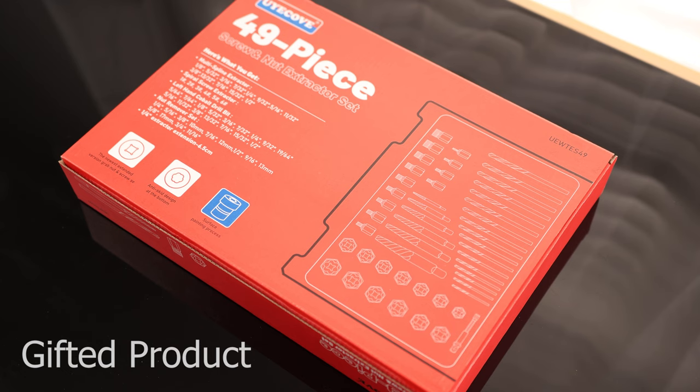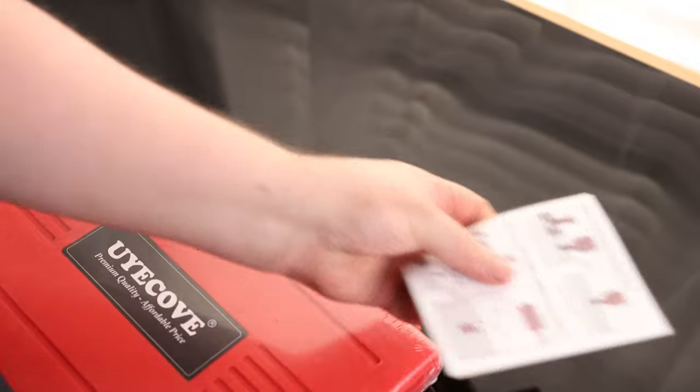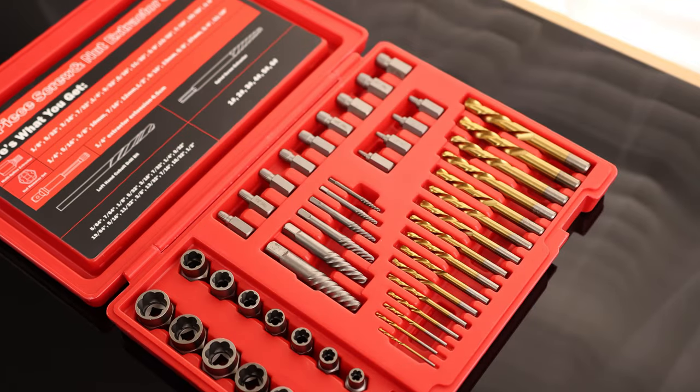Let's take a look at the Uyiko 49-piece screw nut extractor set. Got some instructions. That is a nice big set.